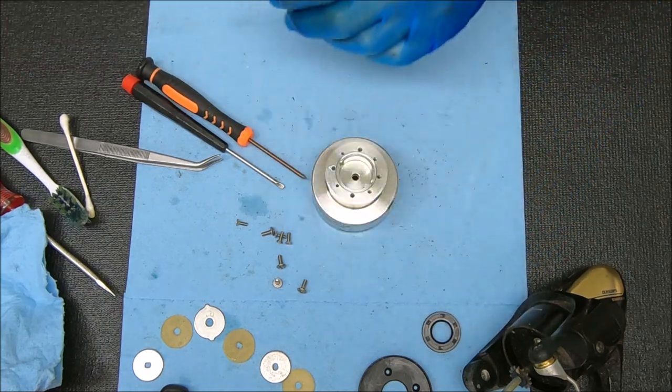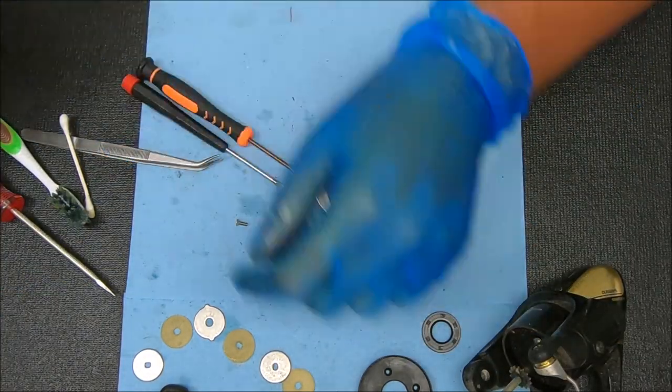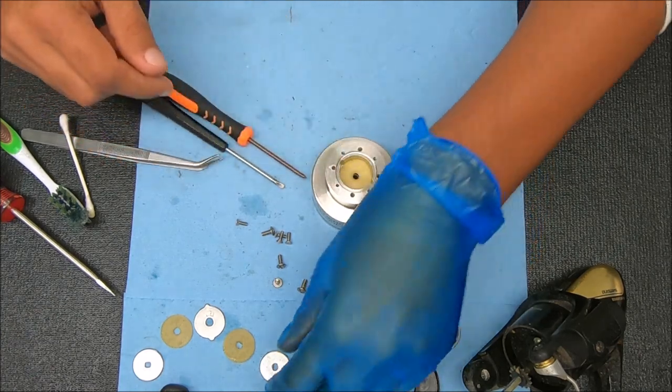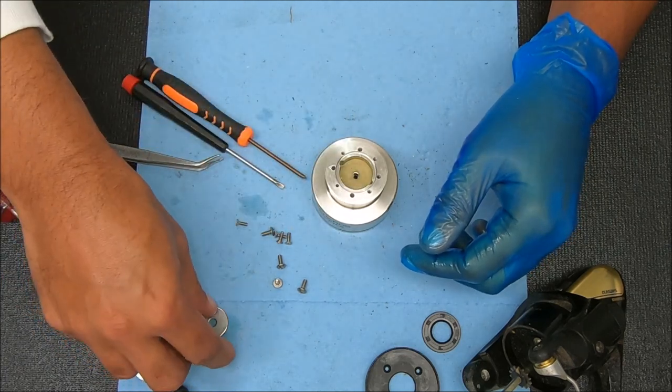The drags look pretty good, so there's not a whole lot I'm going to do to them. All I'm going to do at this point is stick them back in. The greasing on this looks pretty good, so I'm just going to drop them back in and then do the rest.